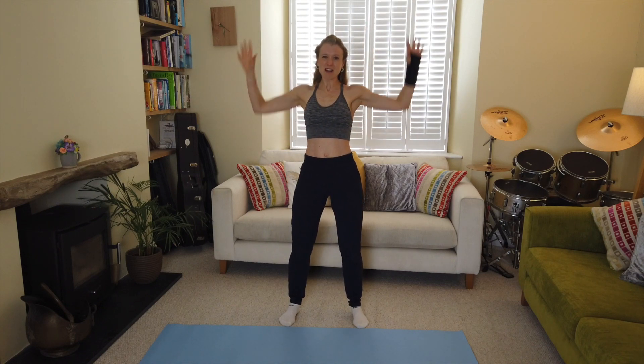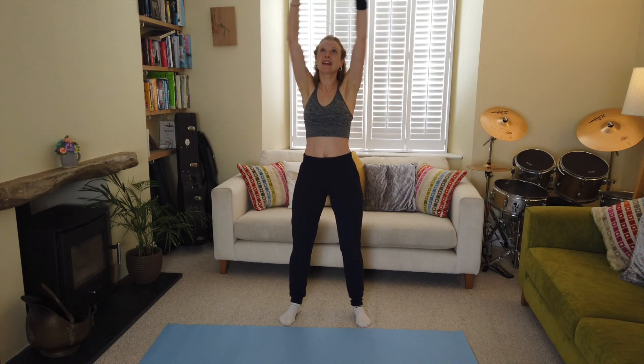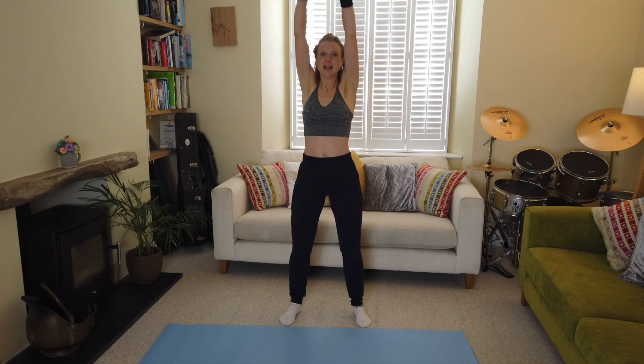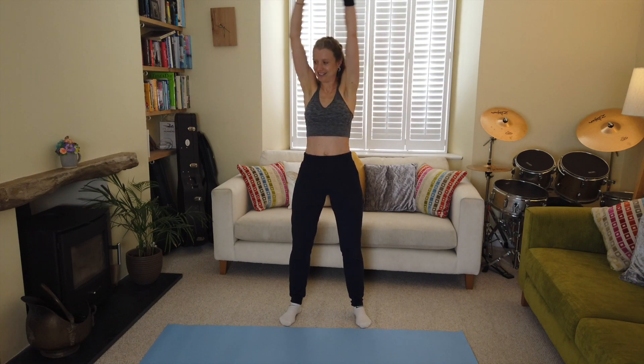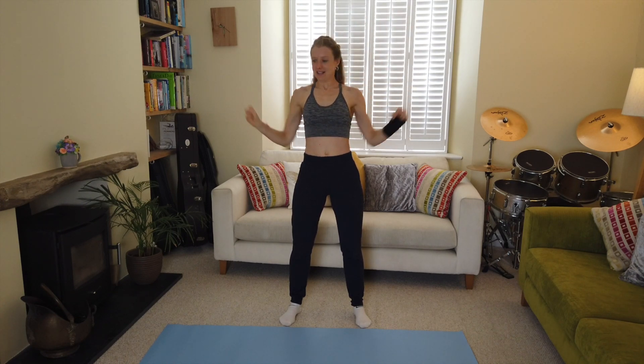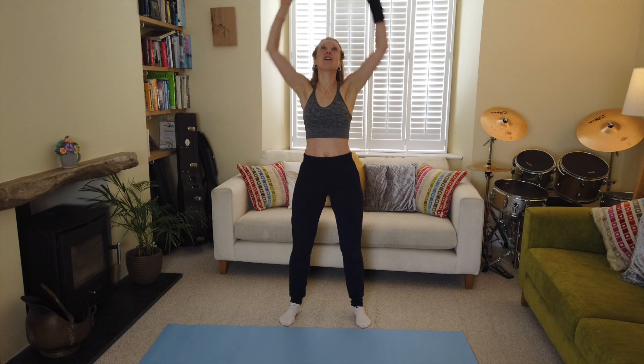Pull the biceps down. Imagine that you're really grabbing that rope, grabbing that bar, whatever it is, from the ceiling — pull it down. Get those muscles activated, keep going. Strong core in, tuck your pelvis under, steady breathing. Ten seconds to go — come on folks, that's it, well done.